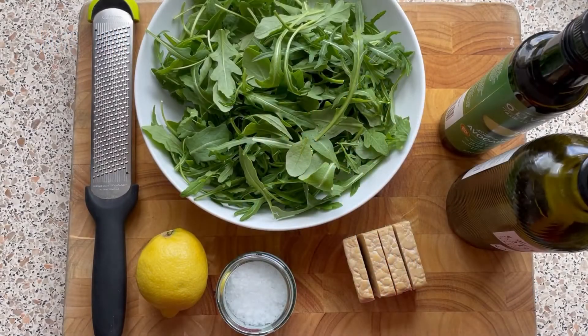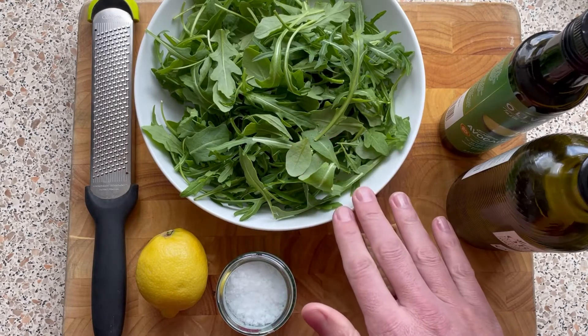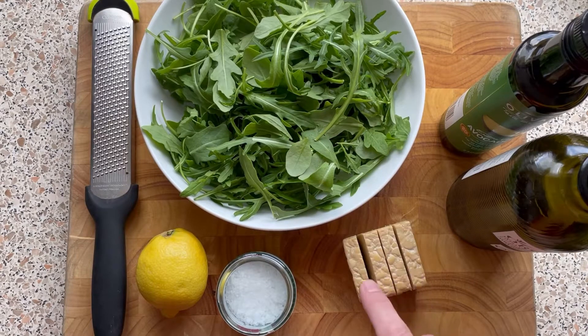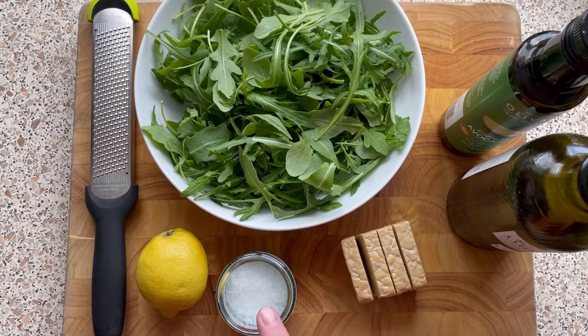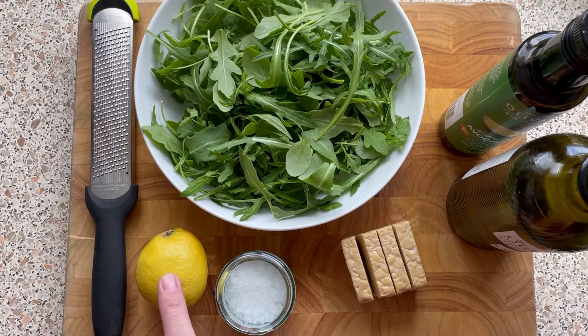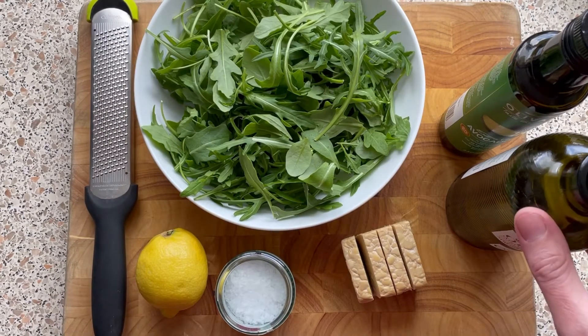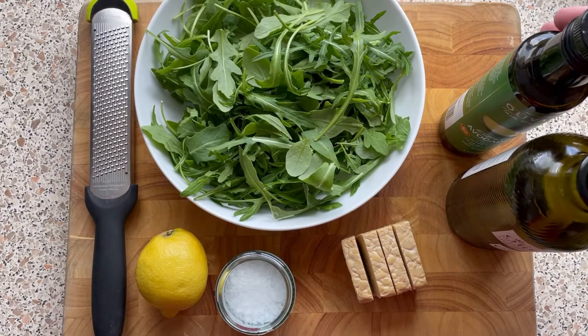To get started, we get all our ingredients together ready. I've got my rocket salad, my tempeh which I've cut into half inch slices, my sea salt, my lemon ready to grate and also to juice, and over here I've got my olive oil and also my avocado oil.